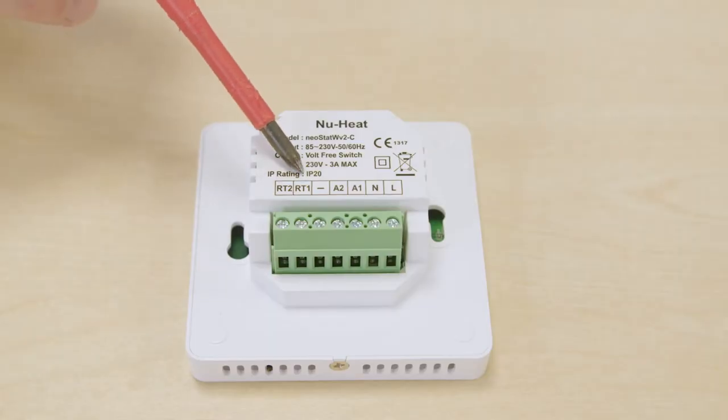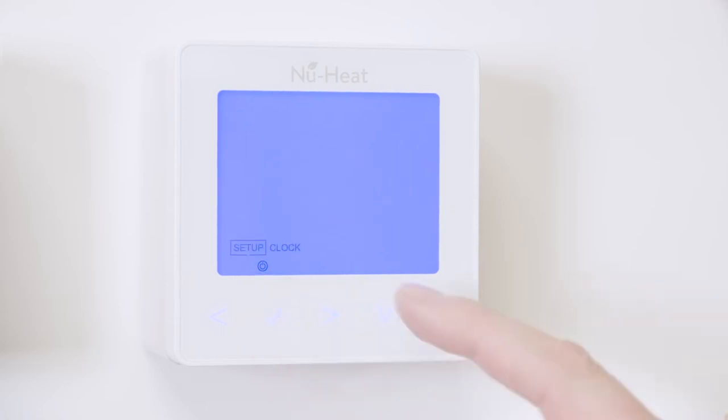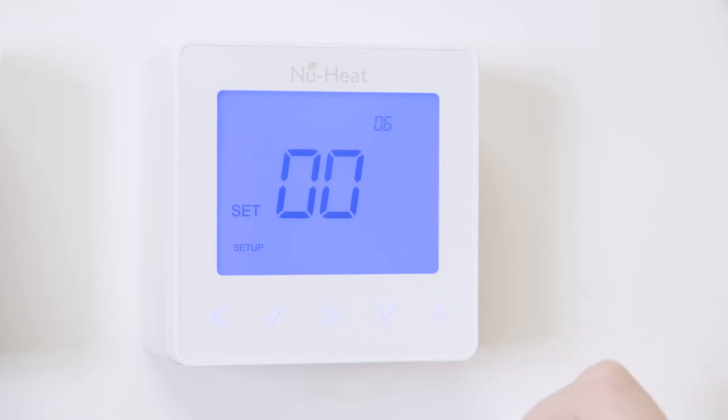To connect the floor sensor, you'll need to connect the sensor to terminals RT1 and negative. When setting up your thermostat for a floor sensor, use the arrow keys to scroll to the power icon and press and hold the tick key for three seconds. Setup will now be highlighted — press the tick key again. Use the up and down arrows to change the small feature number to six, and use the left and right arrow keys to change the bigger number to read three. Press the tick to confirm the selection and the Neostat will revert back to the main display screen for the selected mode.